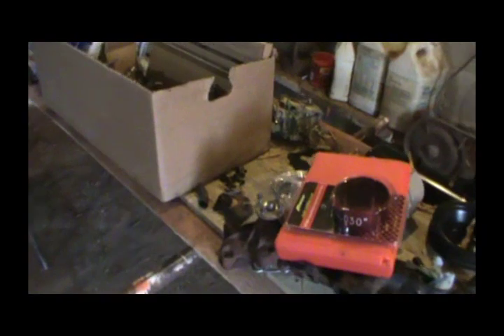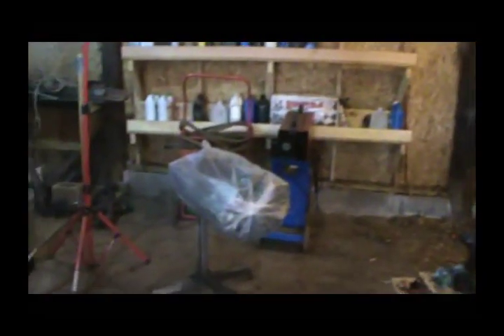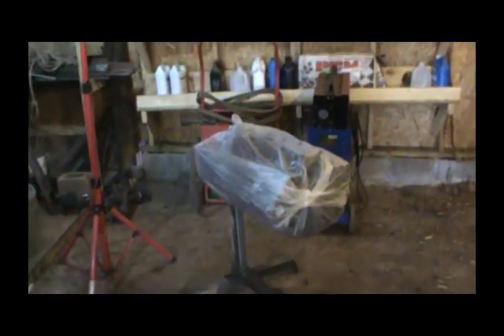Hi guys, welcome back to the farm. Today we're in the shop — got my engine block and head back from the machine shop, still wrapped up, but we're gonna get started here in a minute. Before we get started, I'll show you how it looks.